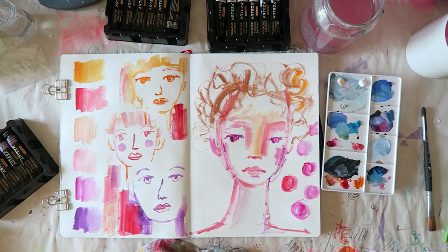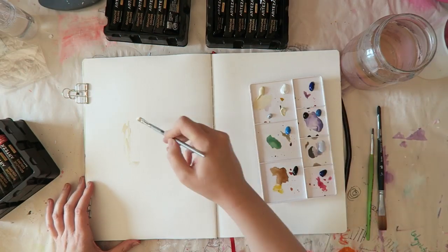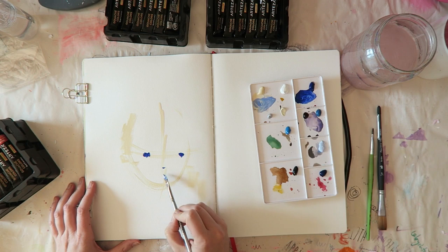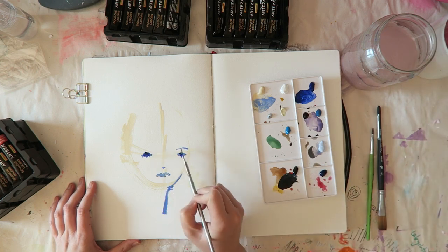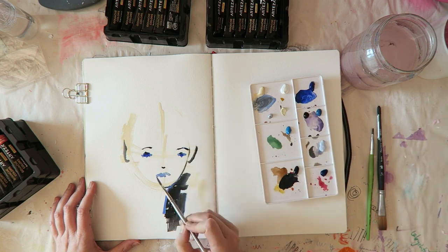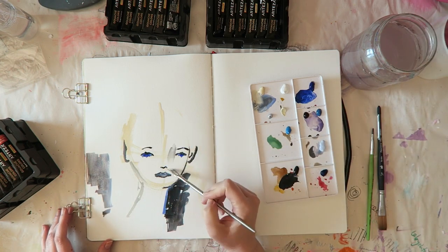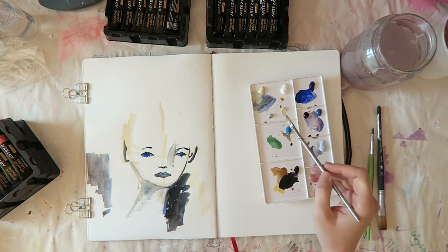Gouache is water-soluble and not permanent once dry, which I prefer. What was important for me was to see how these paints re-wet when squeezed into pans like I showed in that tin. I wanted to know if I can use them like watercolors — dried in a palette and reactivated. I prefer that because it's so user-friendly. It's much easier to grab a palette with a ton of paints rather than squeezing from tubes every time. I really feel like I need my supplies to be very user-friendly and fast to reach.